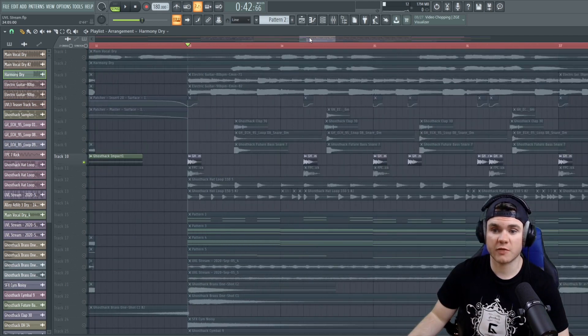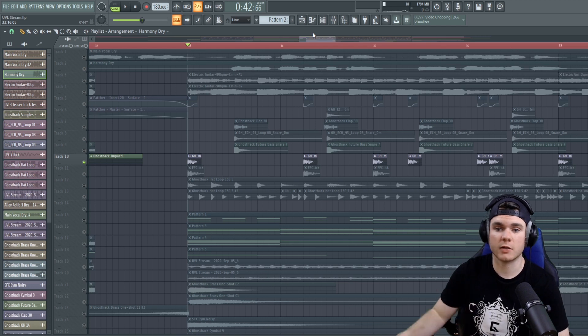This is the original kick I started with, just the first one. It's a nice, deep, thumpy kick — it's got some harmonics, it's got a good thud in the low end.